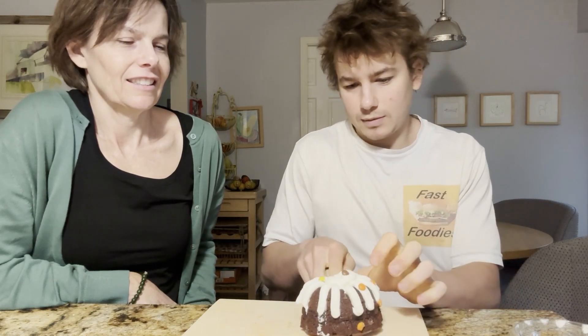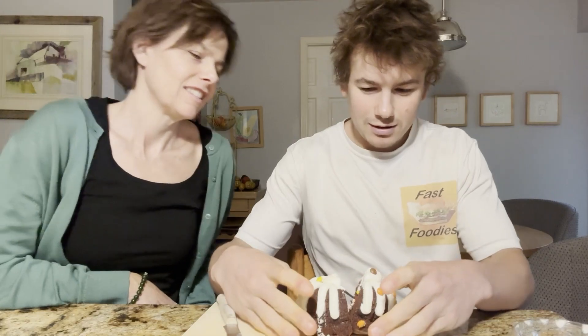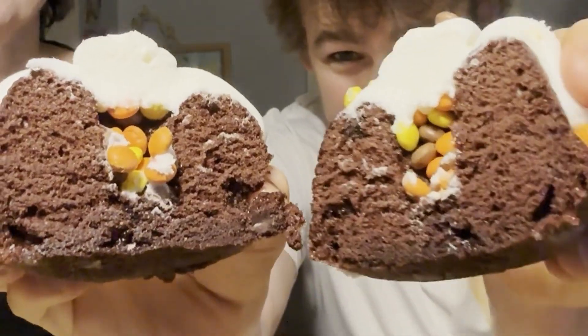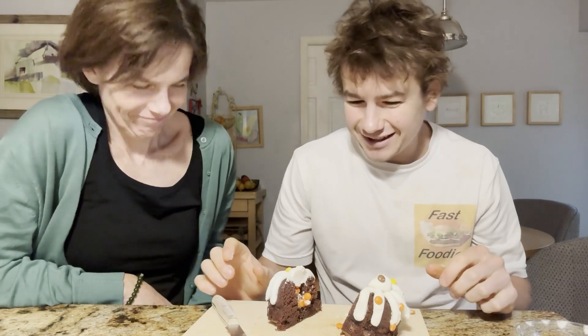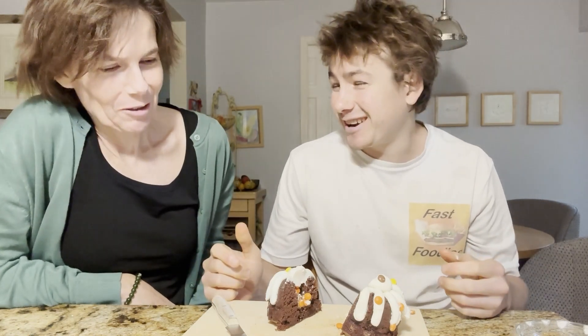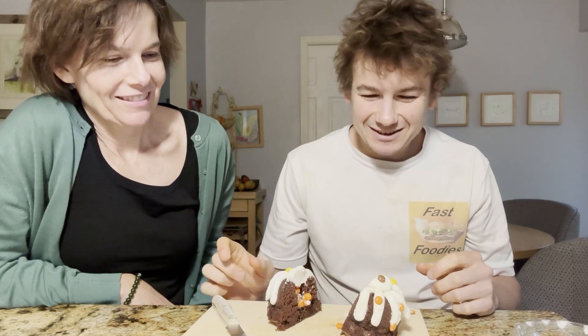Ready? Okay. I was expecting a little bit more, but still — not bad. Pretty cool. It's kind of like a little trick, like a little mystery, a little surprise.